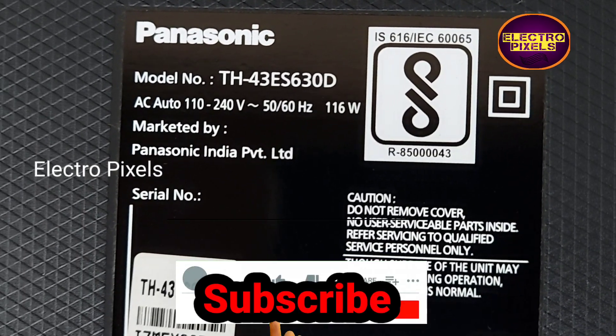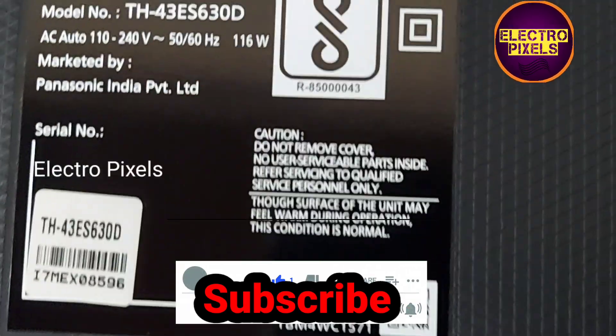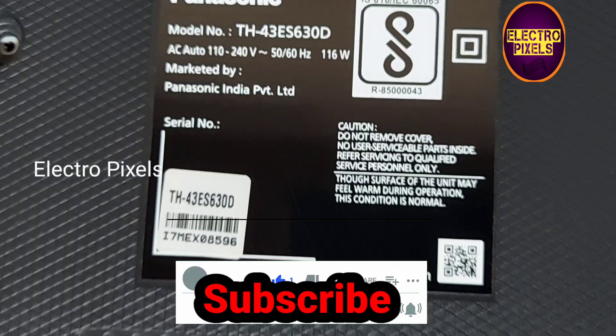Hello friends, welcome to Ultra Pixels. This is a Panasonic 43 inch LED TV, and here the complaint is no display.